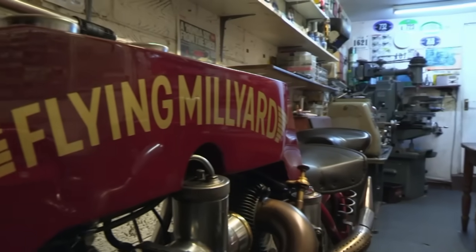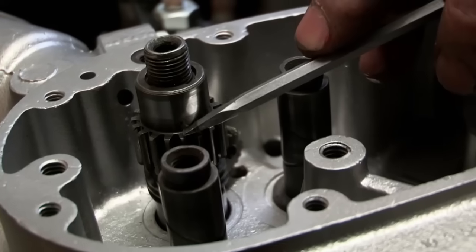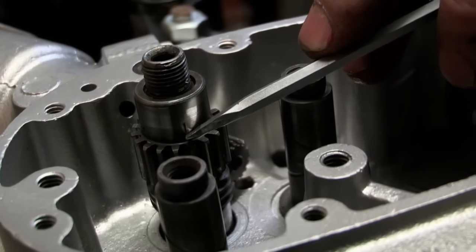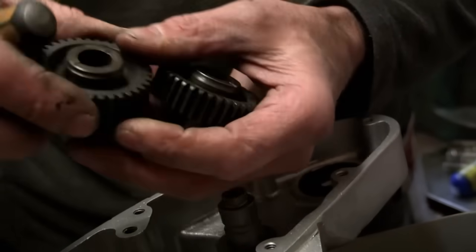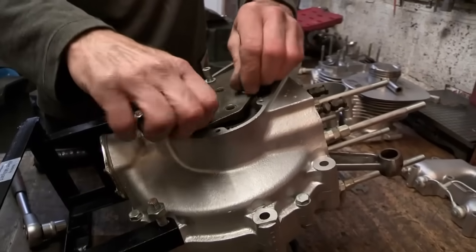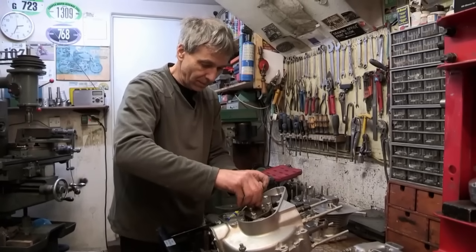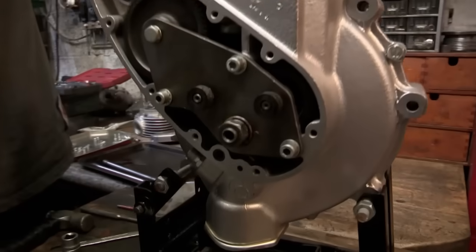Compared to Alan's own marvellous creations, the BSA's engine is relatively simple, but it still has to be assembled precisely and systematically. Notches and dots on the camshafts indicate how they line up with the crankshaft. Nuts and bolts have to be torqued down evenly, and at every stage Alan tests the components to make sure they're running smoothly.